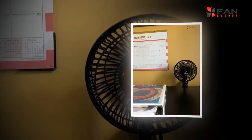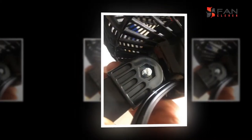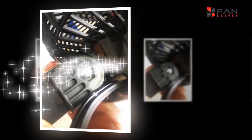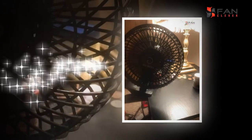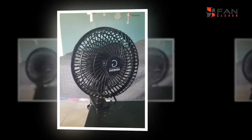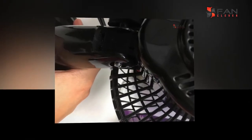Two quiet speeds. Today, fans are a universal piece of our lives, notwithstanding when our homes and workplaces incorporate progressed ecological control machines like radiators and forced air systems. Even a fan little enough to be serenely put on a work area can give a refreshing stream of air in an inside space to lessen or dispose of the vibe of stuffiness.